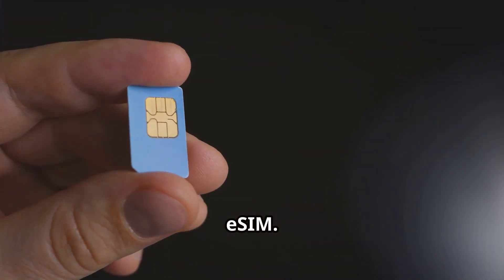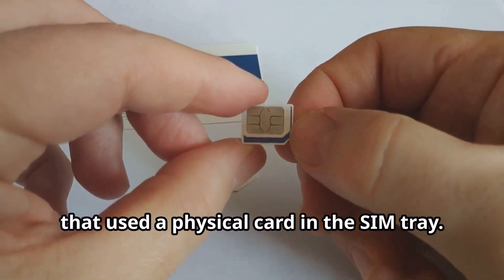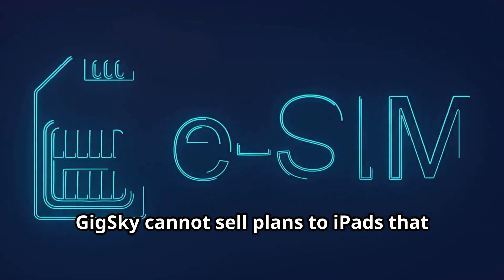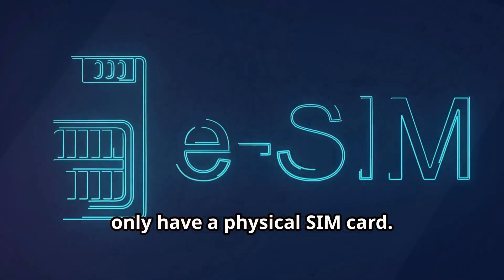Apple SIM vs. eSIM: Apple SIM was the previous SIM technology that used a physical card in the SIM tray. Since Apple SIM is no longer supported, GigSky cannot sell plans to iPads that only have a physical SIM card.